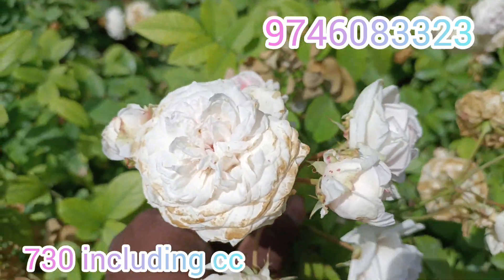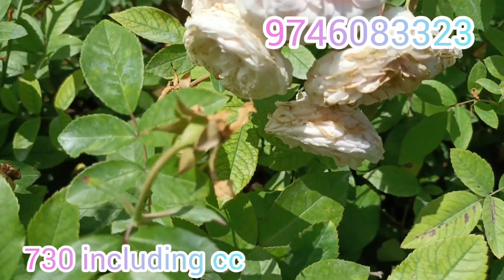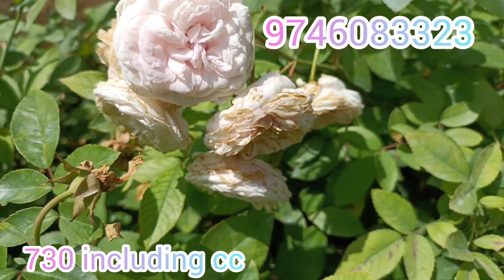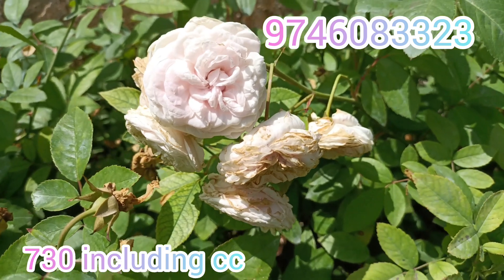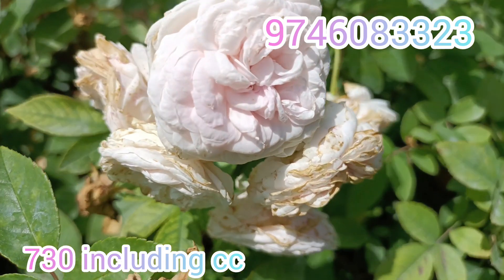The price is $730 including courier charge and DTDC charge. Thank you.